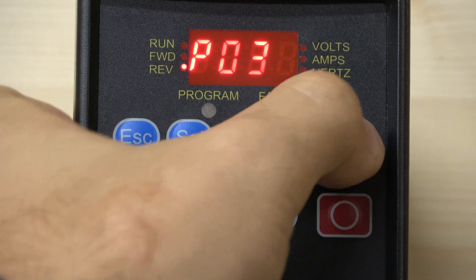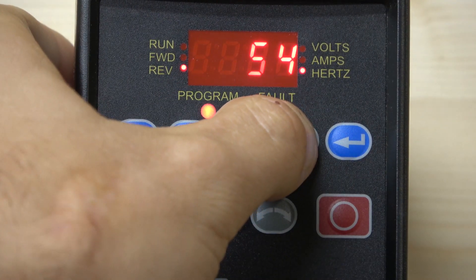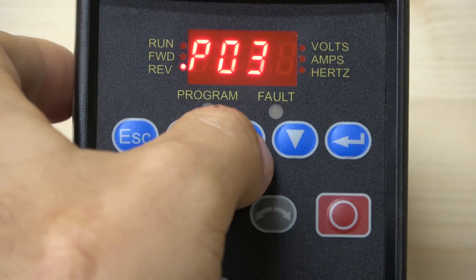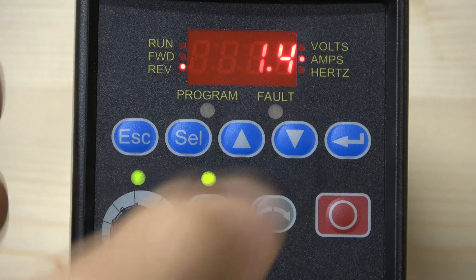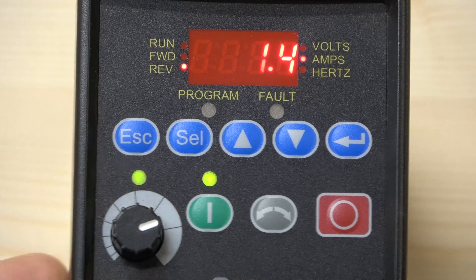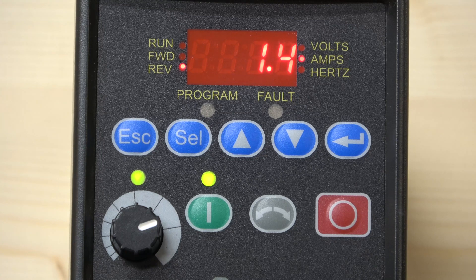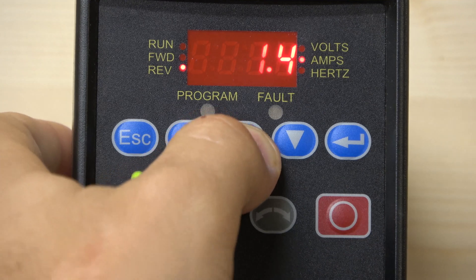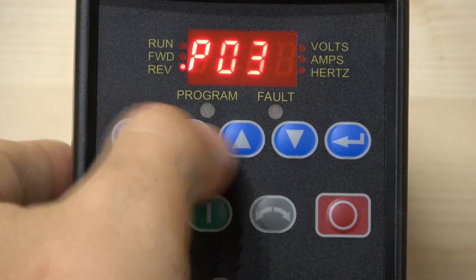The next parameter is Rated Frequency, which is 50Hz for the UK — enter that. Then we have Rated Amps. My motor is slightly higher rated than this 0.2 kW drive, so I'm not entering the amps here as this is just for demonstration purposes. Normally you should enter your motor's amp rating, as the drive has a very good overload system inside. It acts as your overload protection — if the motor is overloaded, the drive will protect it.